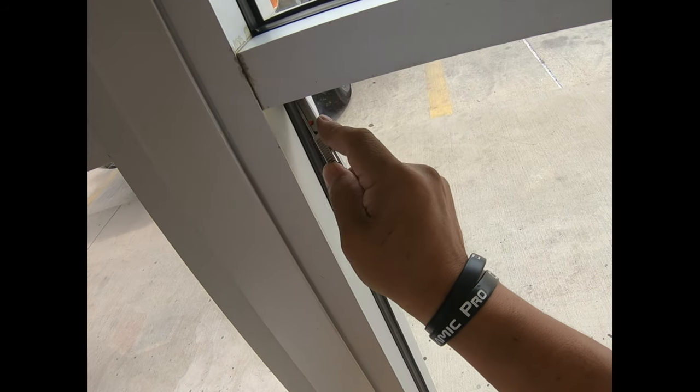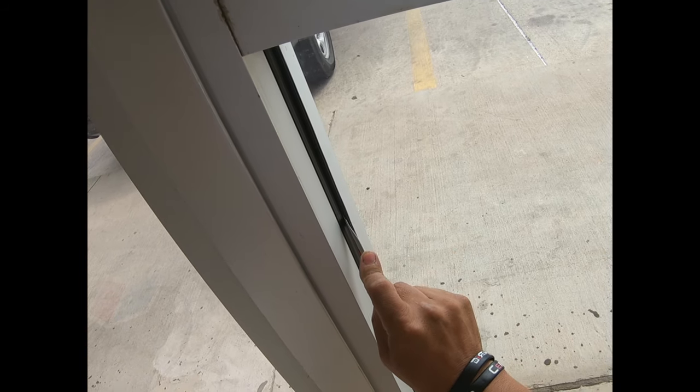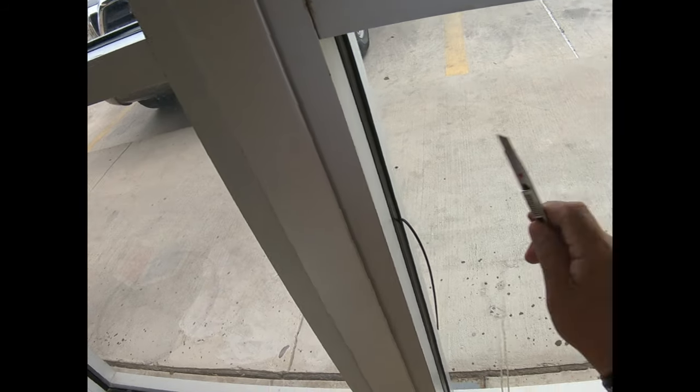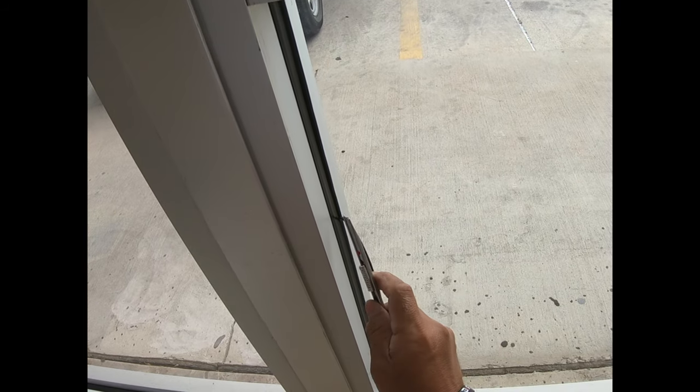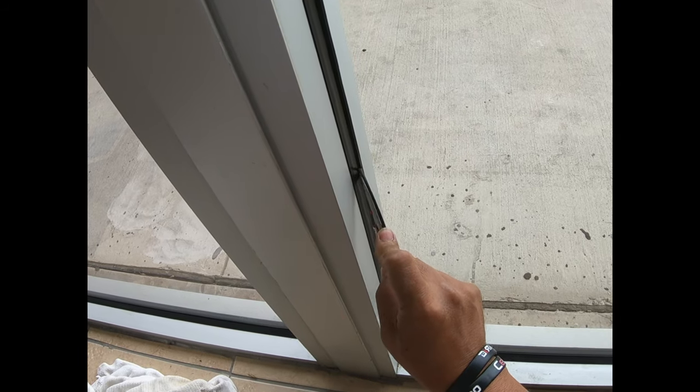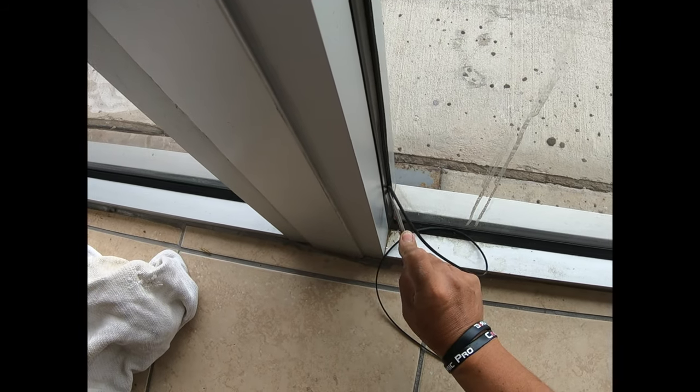We've already done this all the way around, so I'm going to do a sliver just for presentation purposes right here - just this quarter. Don't go more because the more you go you're going to make it jagged and mess everything up. Just one little thing like that, right there. Put pressure at an angle and just walk it down real quick like that.